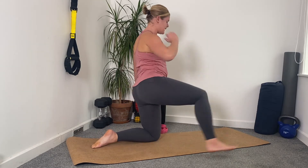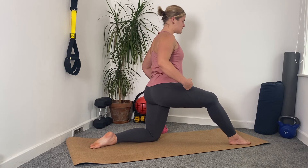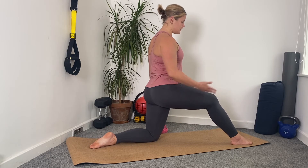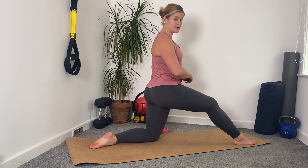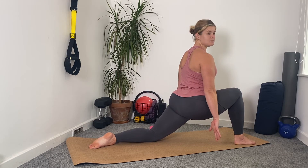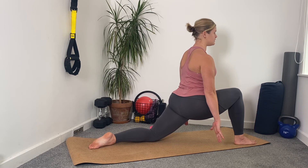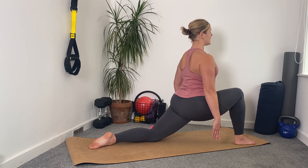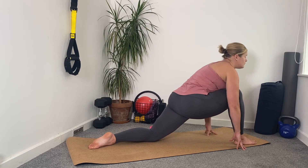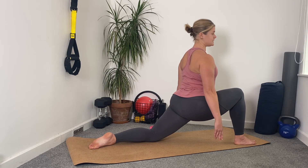Drop both knees down to the mat, come up, and take your right leg forward for your hip flexor stretch. At this point, I want you to make two right angles with your legs — out to your knee, down to your ankle at the back, and front leg forward. Reach your arms by your side, take that front right foot slightly forward so it becomes more of a diagonal rather than a right angle. You're going to lean forward and try to reach those fingertips towards the floor. Reaching the fingertips to the floor is really going to help lengthen you and get into the hip flexor. Notice the difference between just rolling forward versus staying upright and pushing the hips forward as much as you can, keeping your lower back protected. Breathe in here.